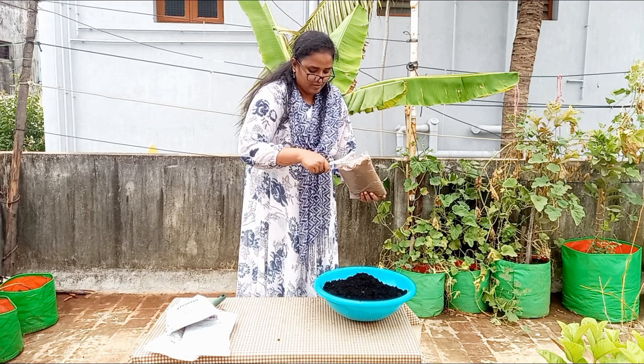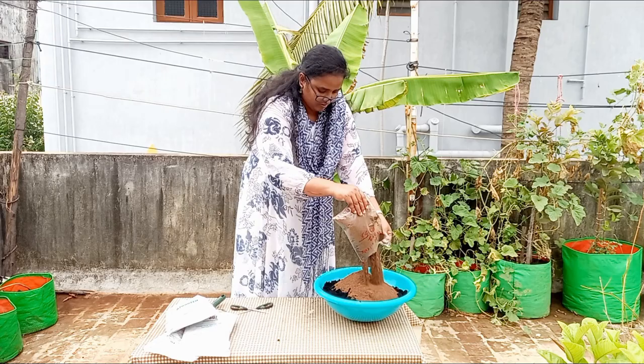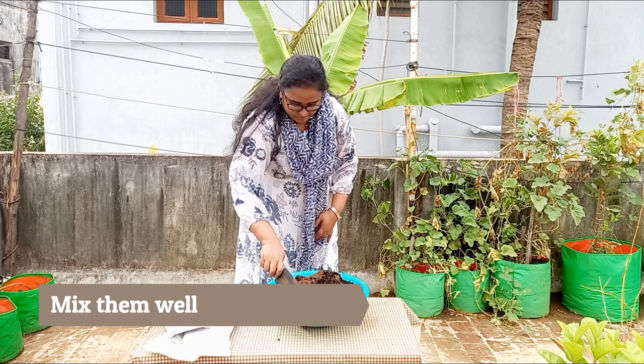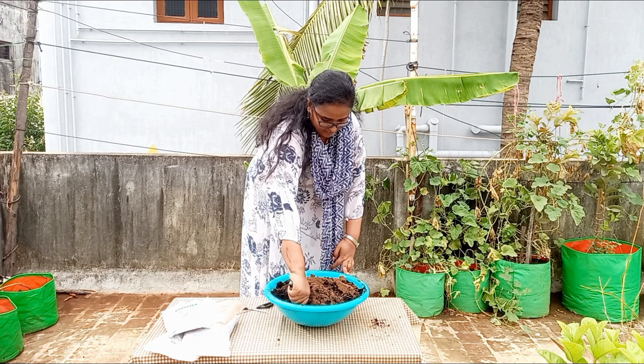The mixed oil cake enhances soil metabolism and encourages spreading of the roots. Now I am mixing all the added fertilizers so that all the macronutrients — nitrogen, phosphorus, and potassium — can be equally fed to the banana tree.